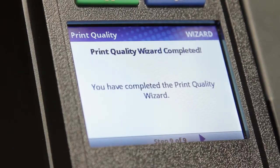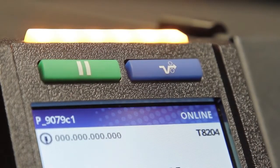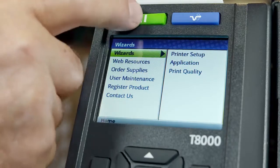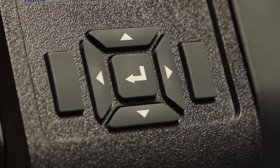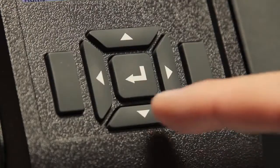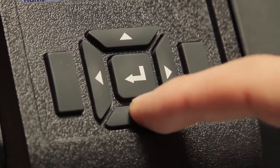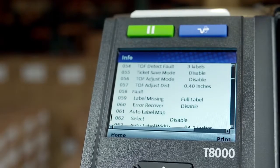Once the setup wizard is complete, go online by pressing the pause key. The status beacon will be illuminated. If additional setup is required, press the pause key to place the printer offline and you'll see the home screen with the wizard, settings, and calibrate icons available. Notice that info is shown at the bottom right of this display, indicating the right soft key can be pressed to display the current configuration. Users can also scroll through the entire configuration using the up and down keys to view or print using the right soft key.